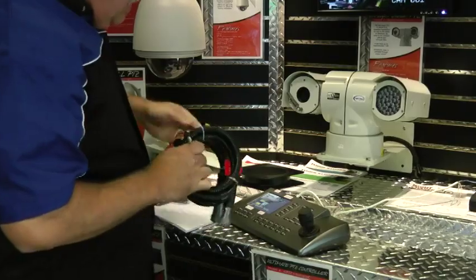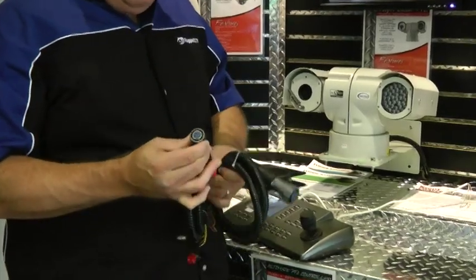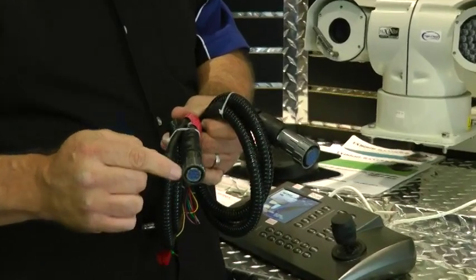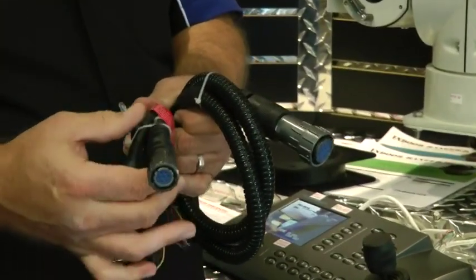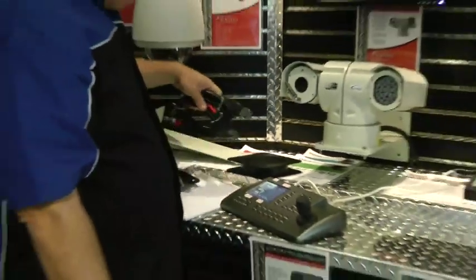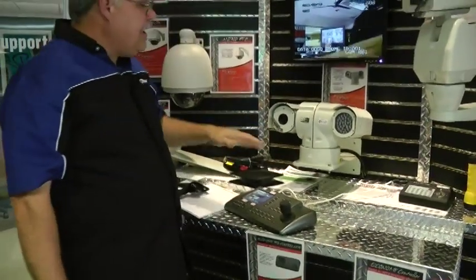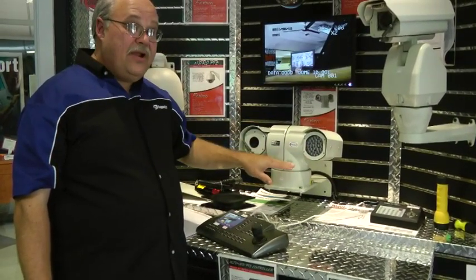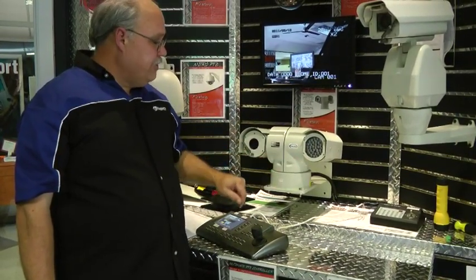The unit also has military connectors — you know these are tough. You can lock them down and even use allen wrenches to lock them in place. They're totally waterproof and built to MIL standard as well. So that's basically our three models of the Night Chaser: the LED version, the laser infrared version, and the thermal version.